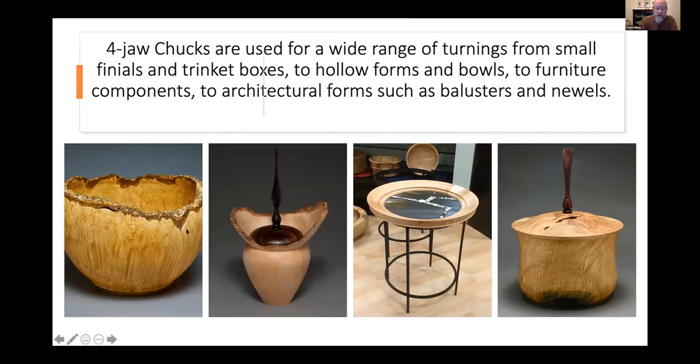Four-jaw chucks give you a lot of options — all of these pieces here were done with four-jaw chucks. You can do a lot better work if you can get across the front of the piece with a natural edge. I turned finials using a four-jaw chuck. This table has a ring that came off the back of a large-diameter bowl — I used that ring to make a table with a friend of mine, Jen Ferranti, who does glass fusing. That's a nice piece of big-leaf maple burl. This is a spectacular piece of quilted maple — about a 12-inch diameter jewelry box.